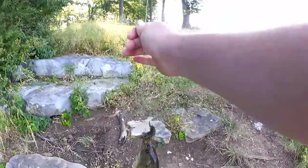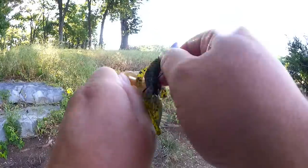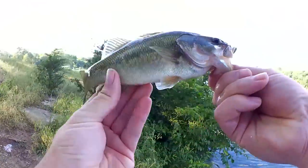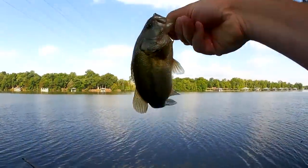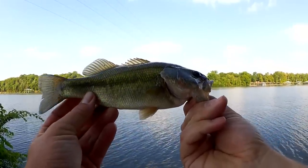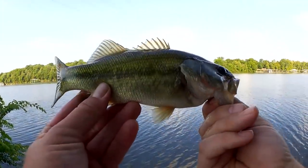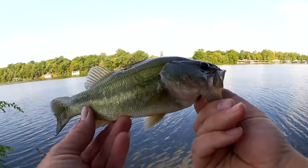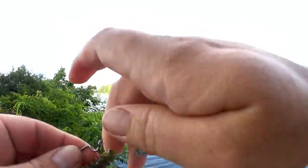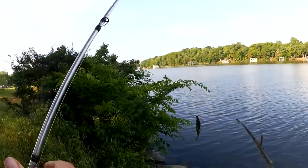Oh hell yeah! Not very big but damn I'm happy to get one. A little half-pound bass went after that Rage Structure Bug. Not very big but I am happy to get one. This is the first morning fish I've caught in a while. Let's let him go.